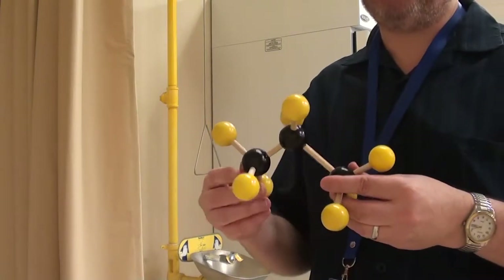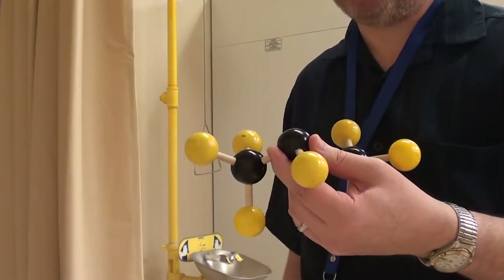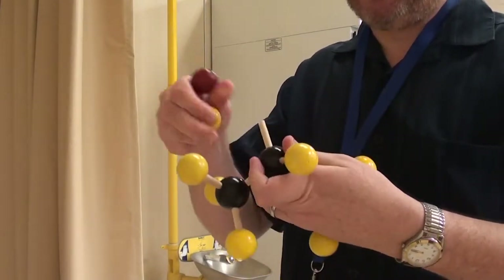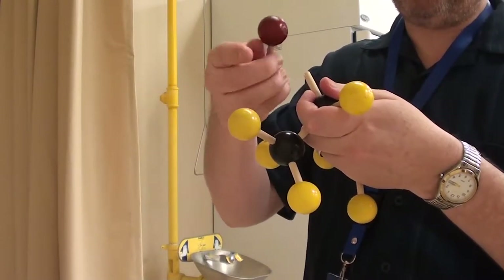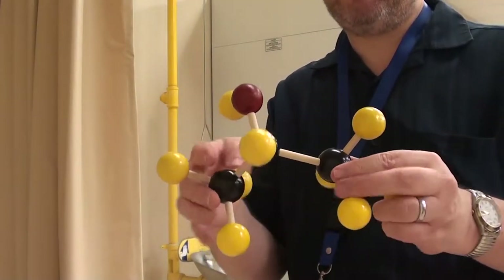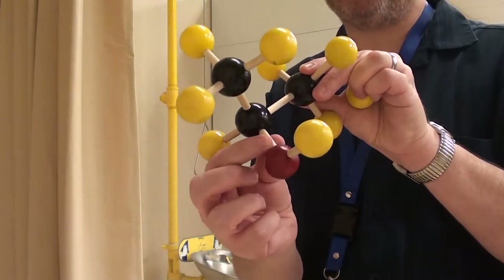Next we're asked to make 2-propanol. We make propane and take one of the middle hydrogens off. We'll put an OH on there. That is going to be 2-propanol — it's called 2-propanol because the OH is on the second carbon.